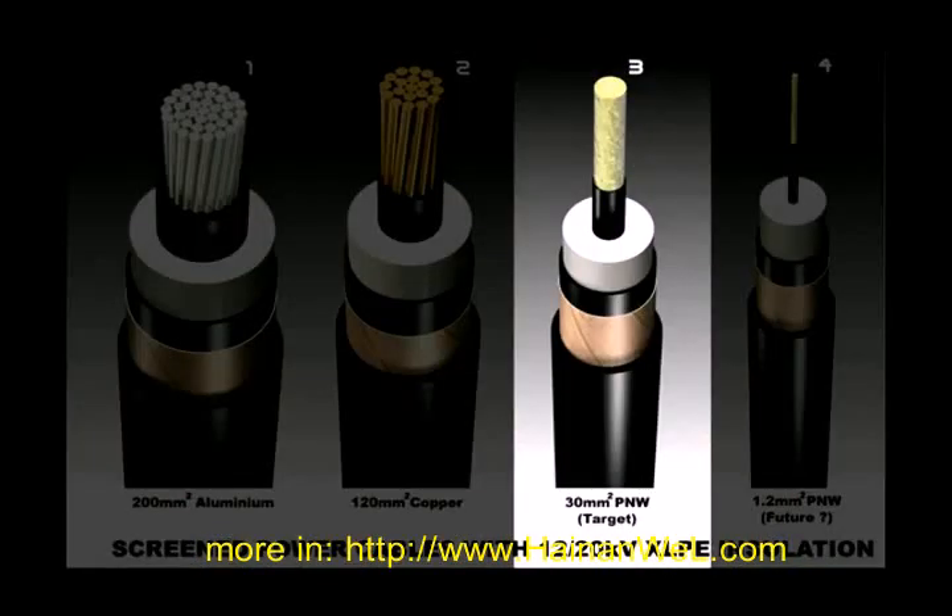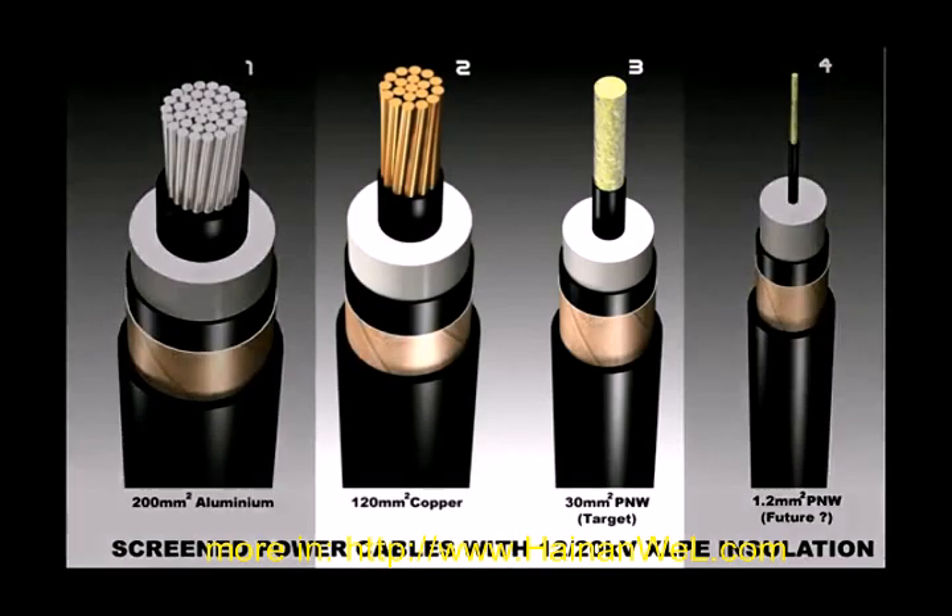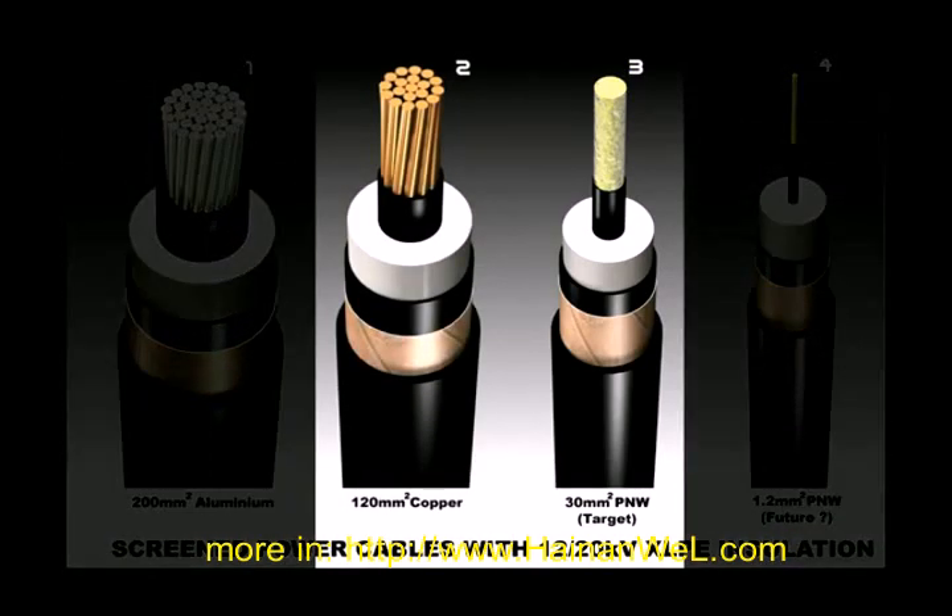In many occasions we can replace the traditional conductors such as copper, because this nanotube-based wire is much lighter — it has a much lower density than copper.